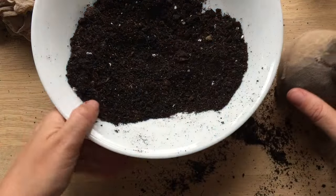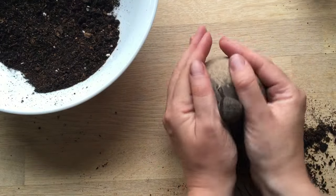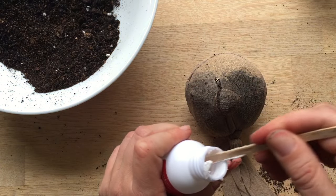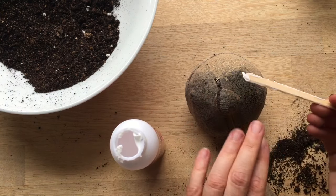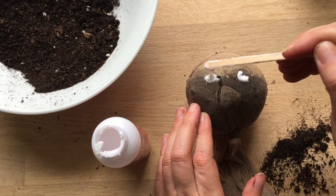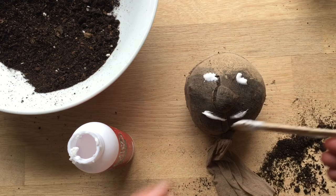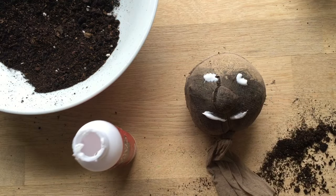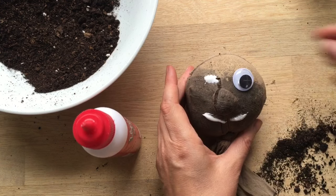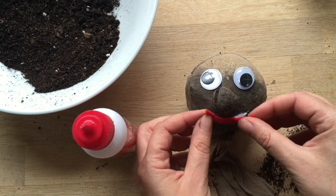Now you're ready to add a face. When my daughter sees this when she gets home from school, I can guarantee we're going to be making another one — she's been asking if we can make one for ages. Just a little bit of glue — a good PVA glue is better so that it does stay, as your grass head will get wet. It shouldn't get too wet enough to make the glue dissolve. Stick on your googly eyes — one, two. Isn't he adorable? A nice happy smile. And that's your grass head ready to go.